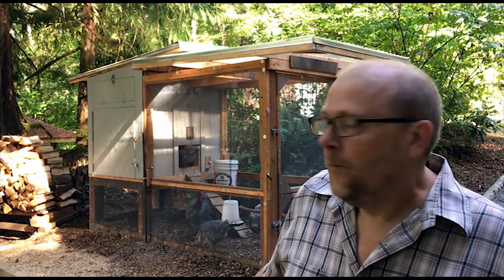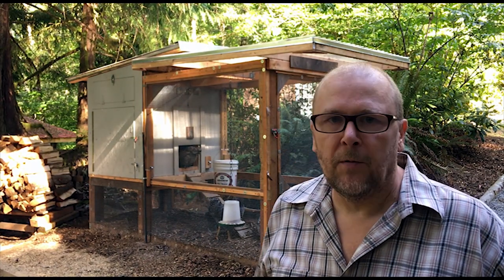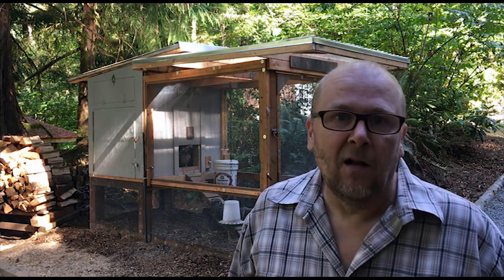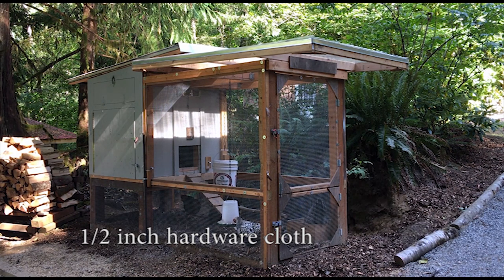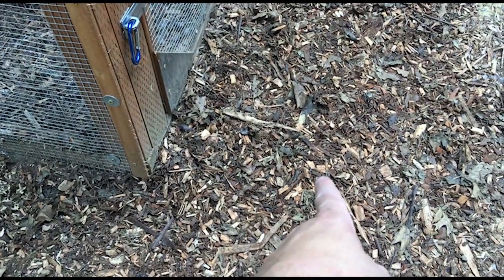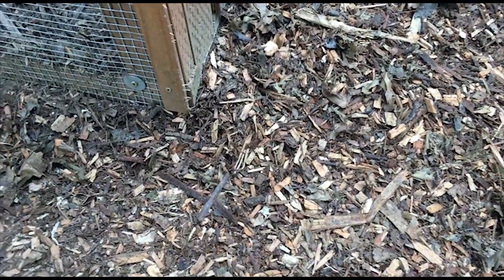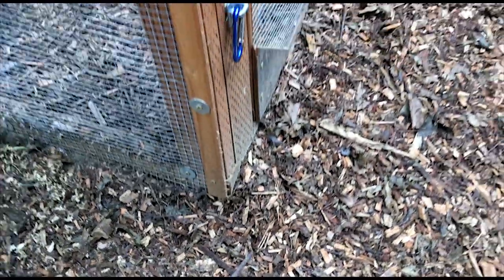The chicken coop is ten feet long by four feet wide by six feet high. This design is for about six chickens — the coop itself is four by four and about five feet tall, which is plenty of room. We used hardware cloth on the run, stapled it down, then put strips of cedar on top and screwed those in with washers every other screw. Where the hardware cloth left a gap, I ran additional hardware cloth across and wired it to the other sections on all four sides.